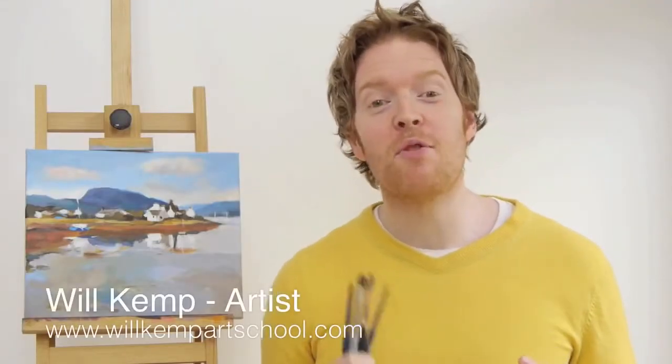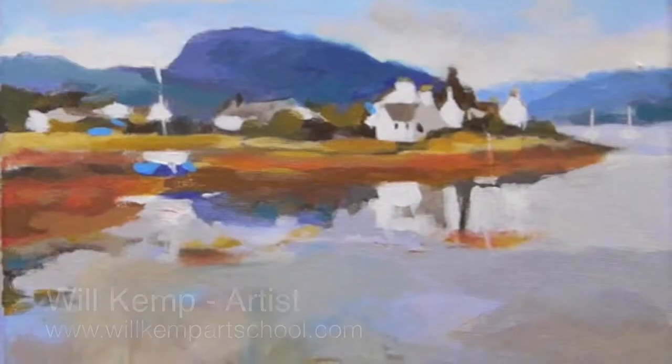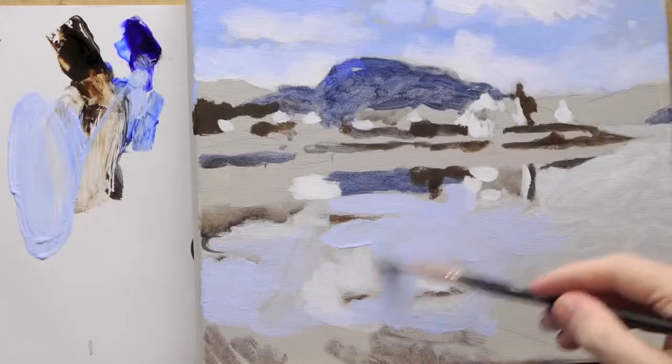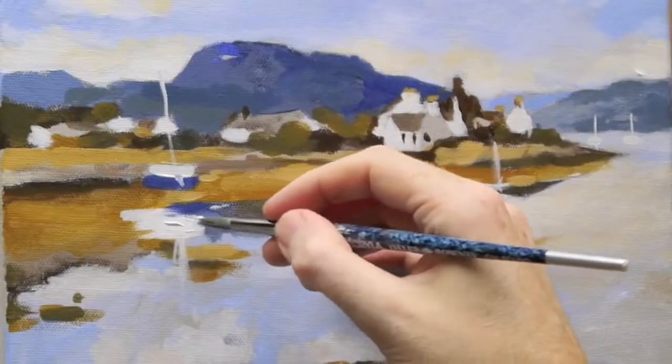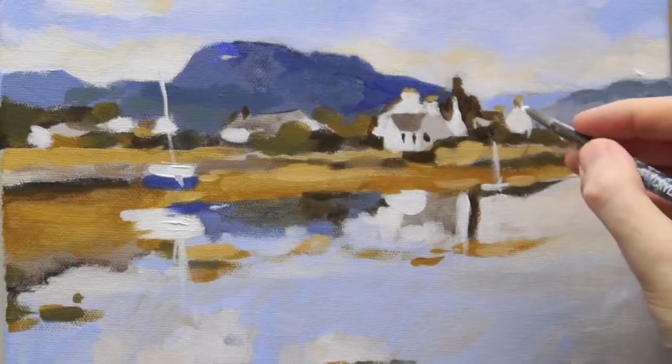Morning class, I'm Will Kemp from Will Kemp Art School, and I'd like to introduce you to this video on impressionistic seascapes. It's a three-part video for absolute beginners using very simple instructions — a real step-by-step guide. We look at techniques to do with watercolour and more impasto oil painting techniques, and how acrylics fits in between the two.